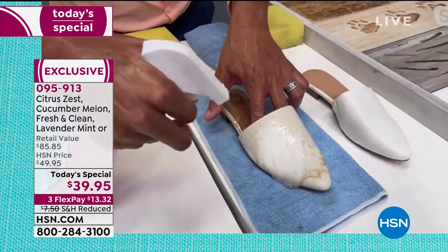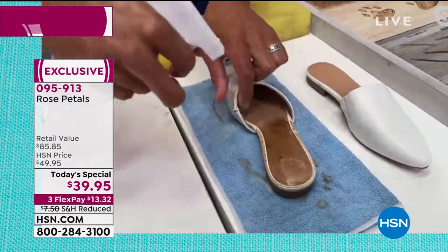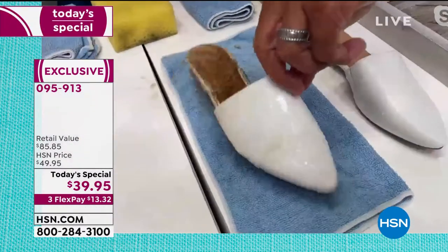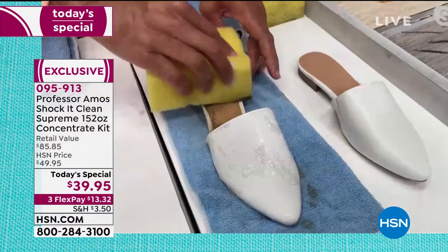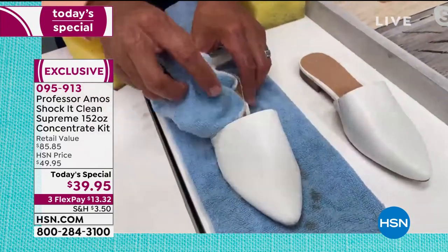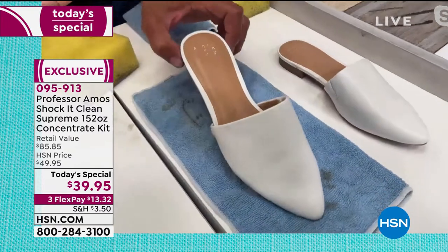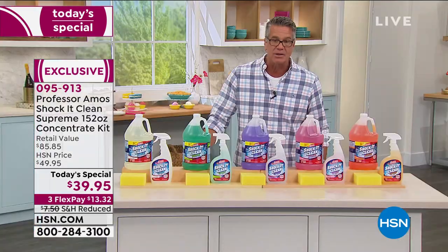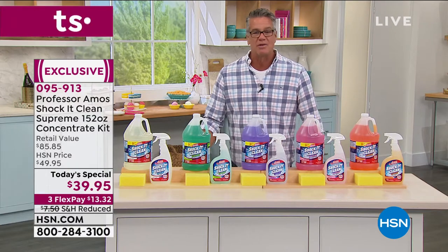Even if you want to use it just to clean your sneakers — back when we were kids, brand new shoes were always a big deal. But now you want to keep your running shoes, tennis shoes, even dress shoes as clean as you possibly can. You would not want to use a bleach to try to get the white back on your sneakers — more than likely, that's going to yellow it because that's what strong bleach will do to rubber. So you want to use Shock It Clean.